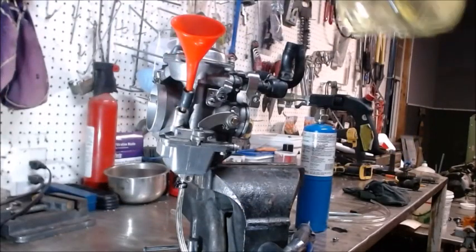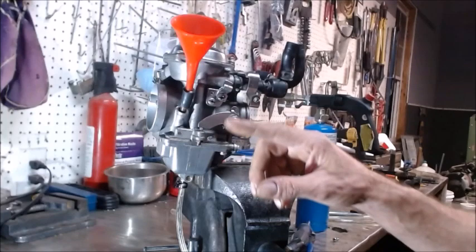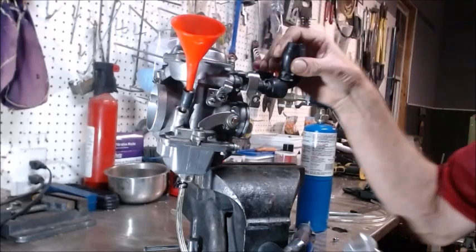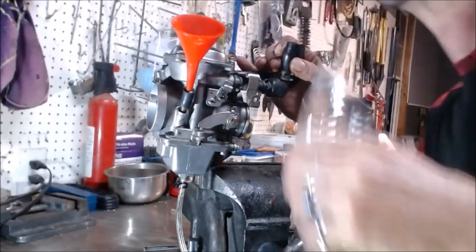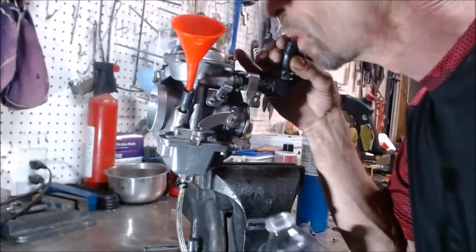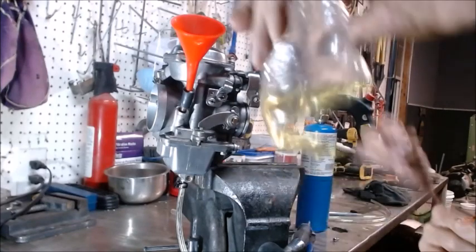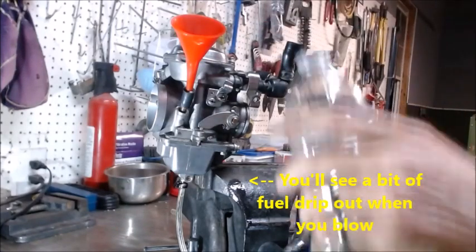You'll notice it's actually not flowing down very fast at all — it's got an airlock in it, so it's not actually going to fill up correctly and get shut off. What I'm going to do — this is the diaphragm with the air on top — I'm going to blow in that to break that vacuum. Blow lightly, blow hard, blow gas out. What that does is let it go ahead and fill. You'll see the fuel going down faster once it gets to filling up faster, then you know you've got it.